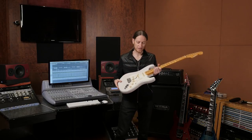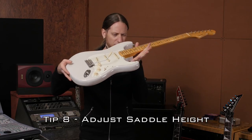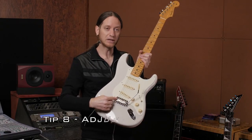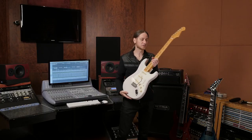If you still haven't found the problem through all that, your next culprit might be the action. Take a close look at the radius, and if you see one string is high or low, you'll make those adjustments at the saddle. If they're all radiused nicely but you're getting buzz on all the strings, you'll want to raise your whole bridge assembly.